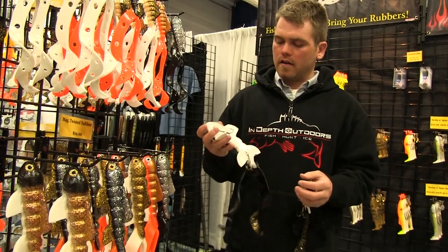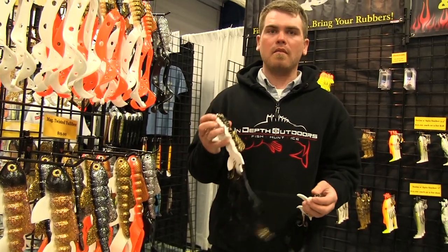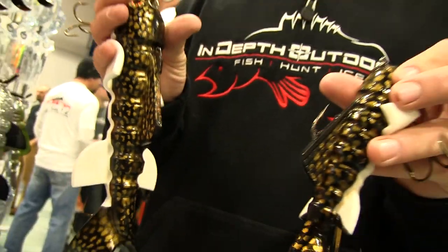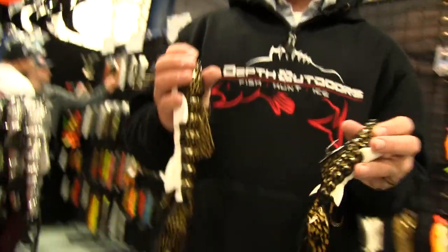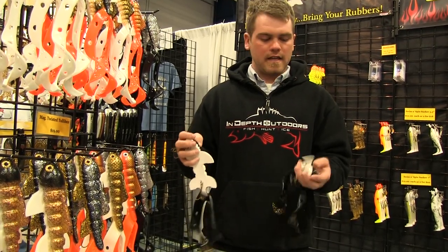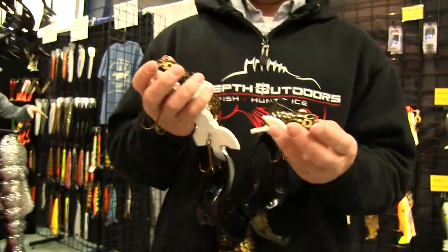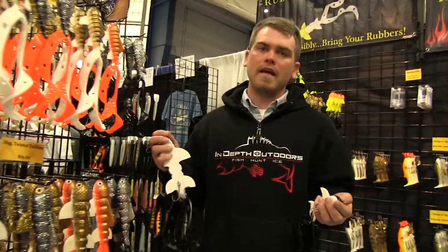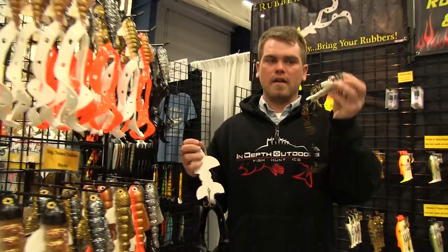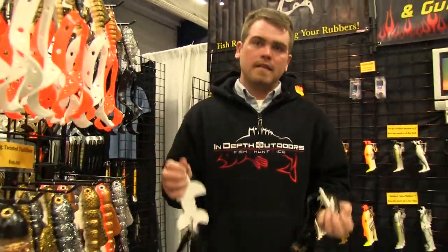Here at Rubber Hairy Tackle, and we were just walking by and these things caught my eye. The first thing that honestly caught my eye was the paint scheme — looks like an eel to me, and being a guy who fishes Leech Lake a lot, that looks mighty enticing. When I picked them up, they felt a little bit lighter, so I could see this practical for shallow water applications — tossing over some of those shallow rocks earlier in the year.